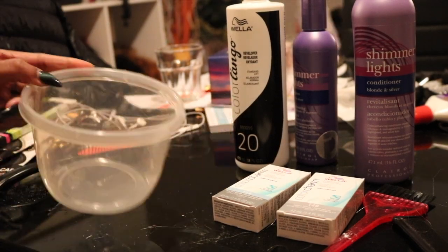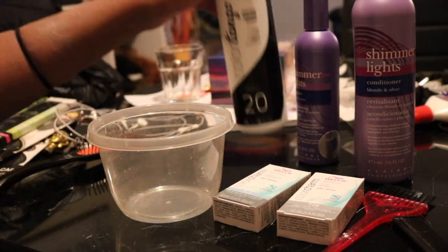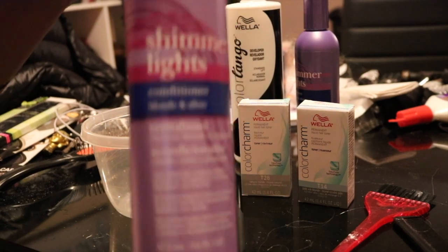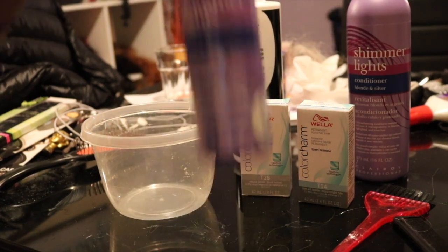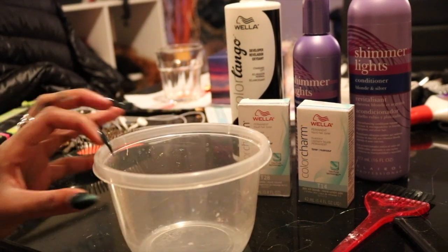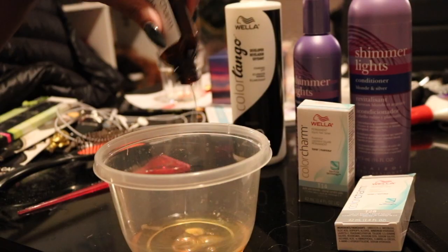Hey guys, welcome back. Today I'm going to be showing you how to tone 613 to a nice blonde silver. All the products will be in the description box below. I'm going to be using Wella to dye the hair along with Shimmering Lights to wash and condition. The colors I use for Wella are T28 and T14, and I use a 20 developer.